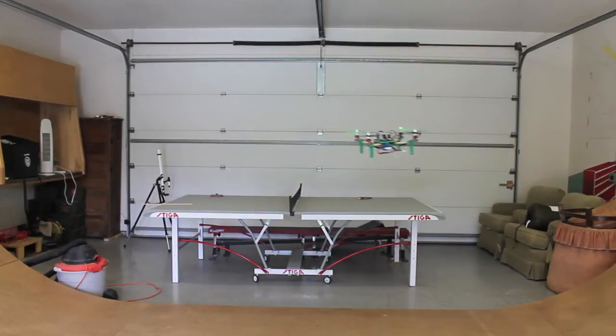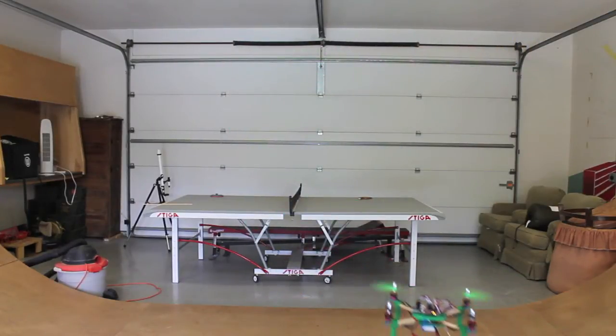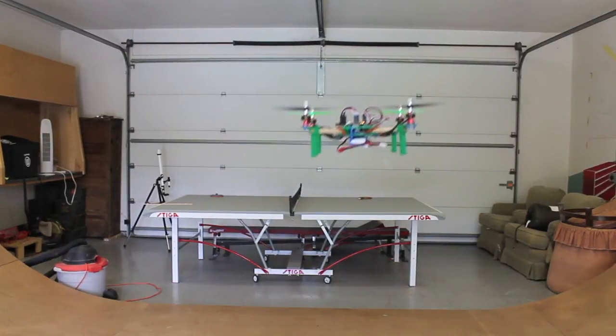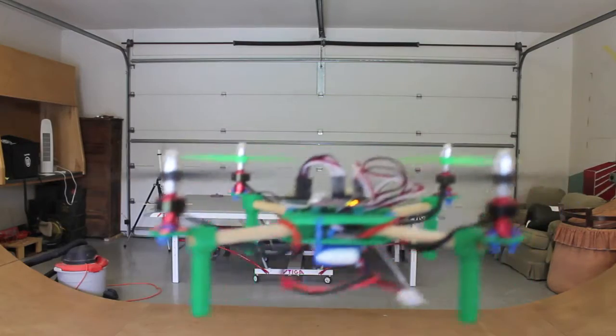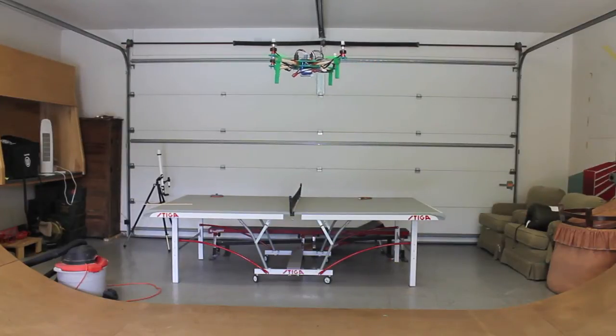Thanks to everyone that's followed along with this build and all your great suggestions. We are in the air — I'll show you some of the tweaks I made in just a minute. You'll see there's a little bit of oscillation, but this MultiWii is just on default settings. I'm hovering right in front of the camera, it's pretty dialed in. There's a little bit of right yaw when I let off the stick, but that should be an easy tweak. It's going to be a fun little quad to fly.